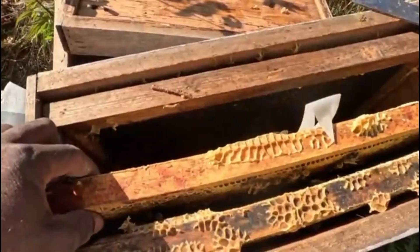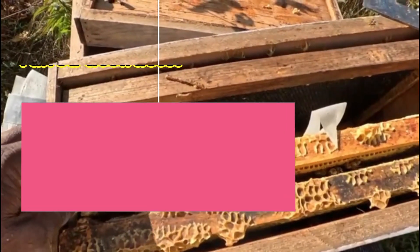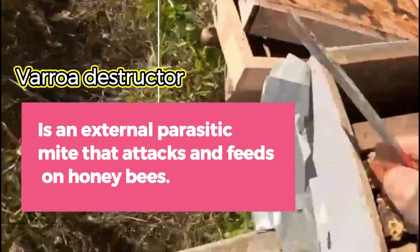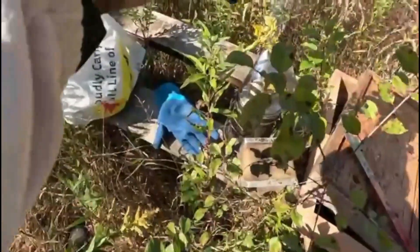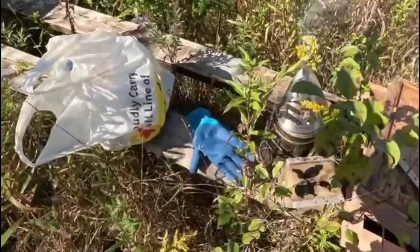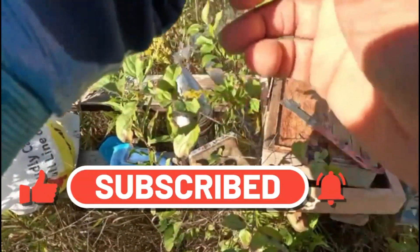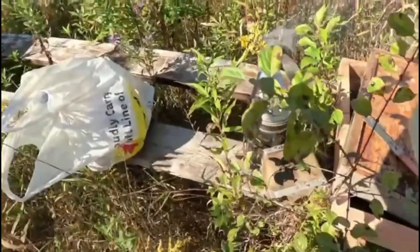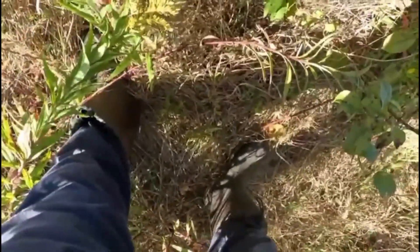First, what is Varroa mite? Varroa mite is like a tick — it's a parasite, a pest that affects only bees. It sticks onto the bee, sticks on the larva, and sucks from them, feeding on them. That's what Varroa mite is. It's very small but very dangerous.